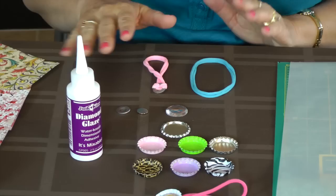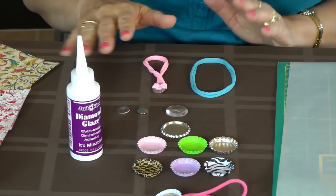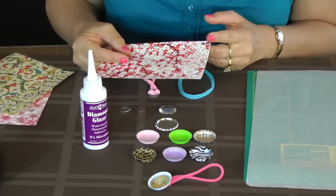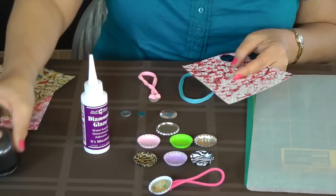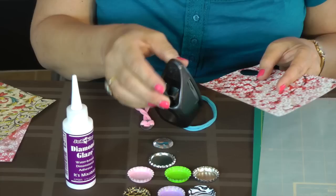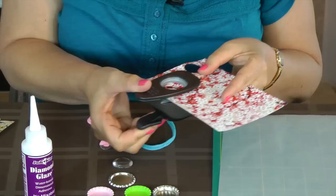You also need your image, or your washi papers, or your magazines — any type of picture you want to use, as long as there's some substance to the paper. And I have my 1 inch punch. Now all my punches in my store, which I have about 12 different sizes, do have the opening in the back where you can see the hole and you can see the paper and where you're going to cut and punch.